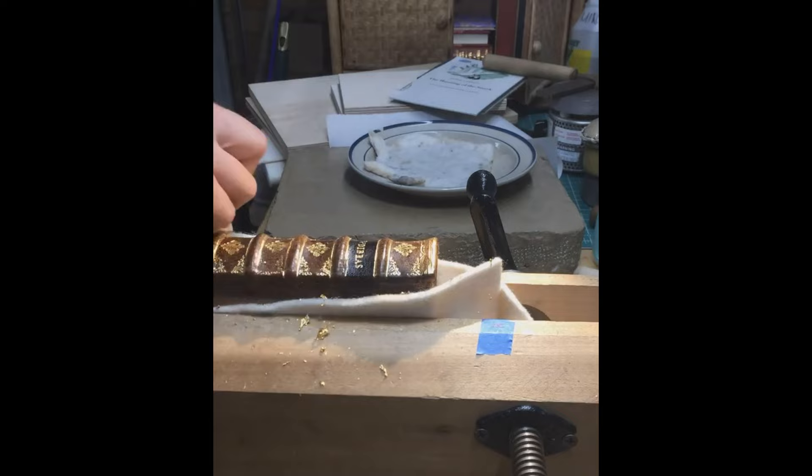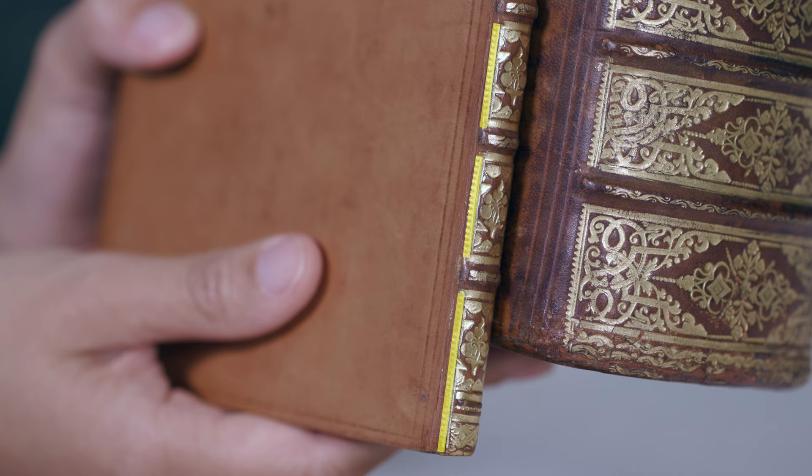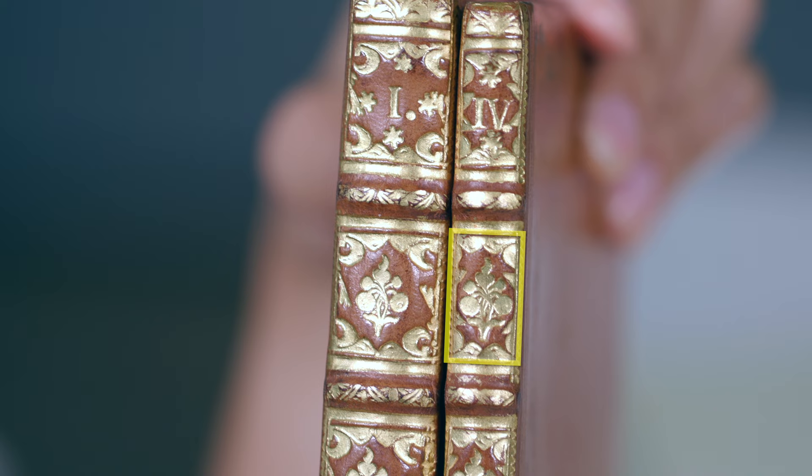The corner pieces — each corner would have been the same tool which they then rotated to make on all sides, and the left and right sides are the same turned upside down. They were all constructed separately into this single panel, because on the thinner volume it has the same patterns just in a slimmer format.